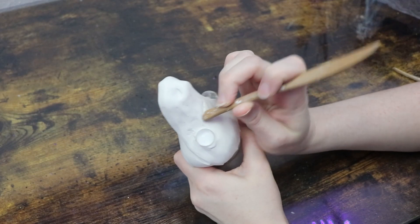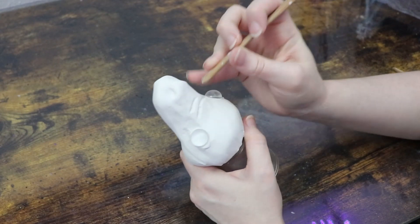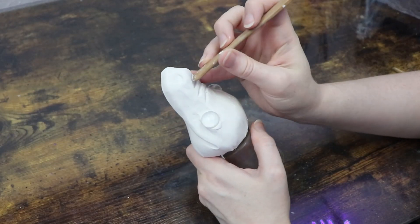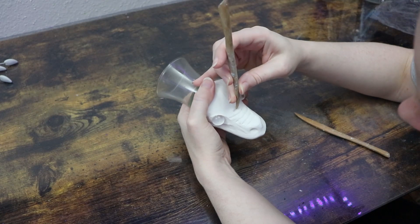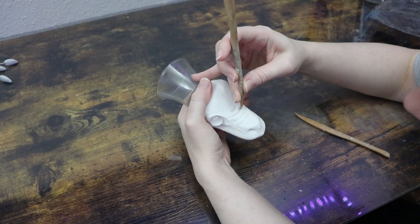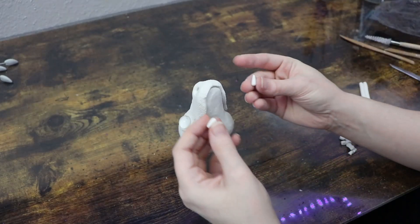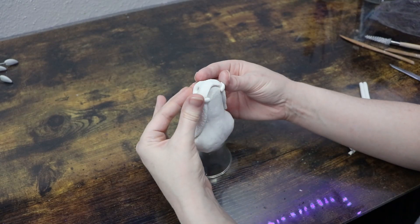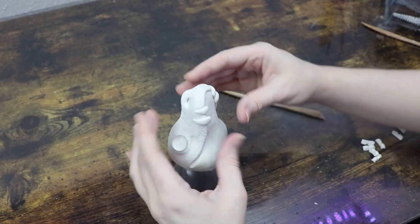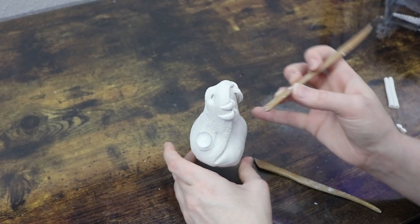Once the major features are laid out, I can start adding more detail to the face. I'm going to add a few wrinkles to the top of the snout — just add some extra lines and dig in a little bit to give them more dimension. I also wanted to add teeth. I started with a couple sticking upwards, then added more in the back sticking down, and a few front teeth too. This filled the mouth much better than just a couple sticking out here and there.